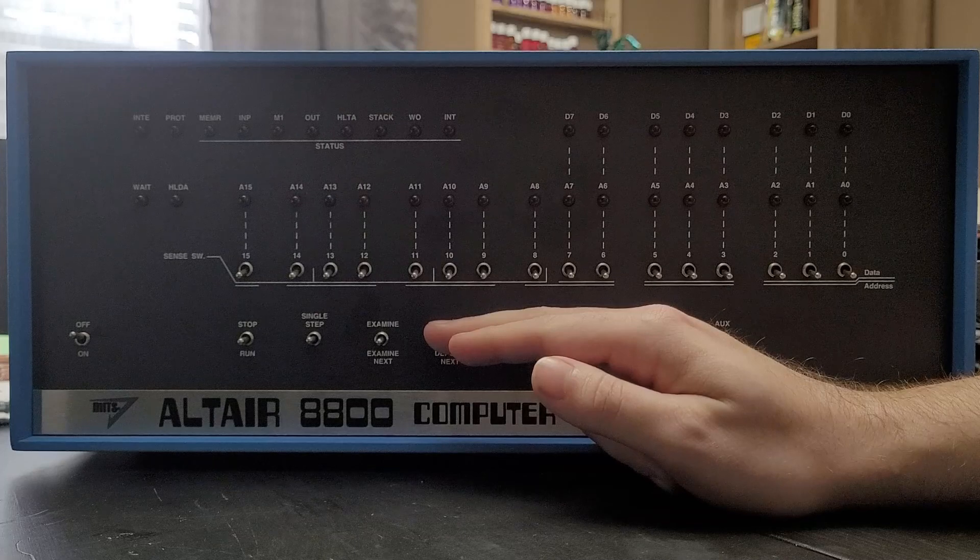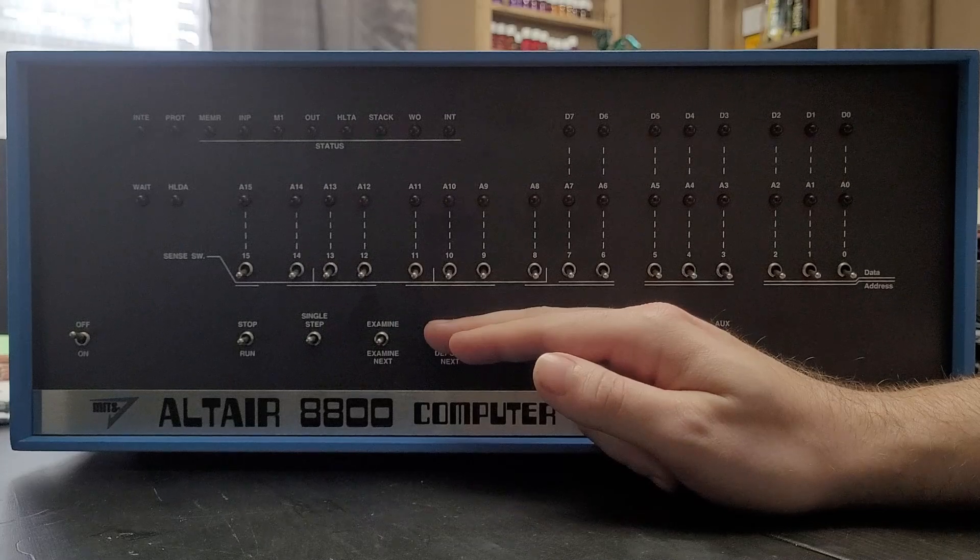Next is the examine, examine next switch. After you have set the address switches to a particular address, you can hit examine to see what data is stored in that address. Then, to get to the next address, instead of having to change the address toggles and hit examine again, you can hit examine next to increment to the next address. You can do this as an easy way to look at the state of memory across a range without having to update the address switches with each change.